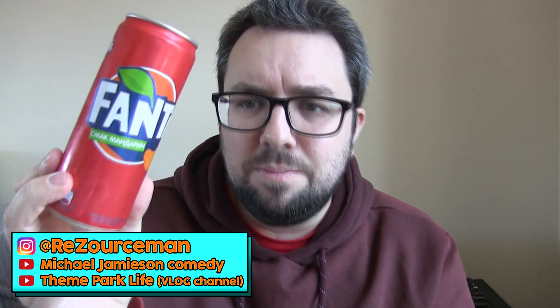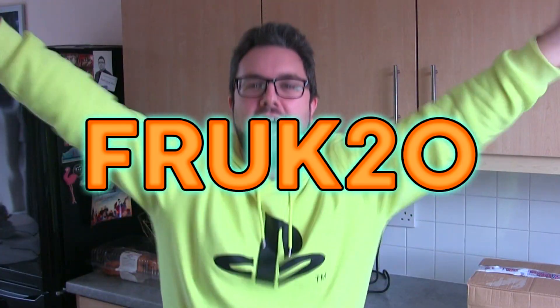First and foremost guys, I didn't pay for this. A Taste of the States sent it to us — brilliant website. You can use our code FROCK20 for 20% off. As this is not an American product — from their name you may assume they're doing an American product — they're actually doing products from all around the world including Russia, apparently.